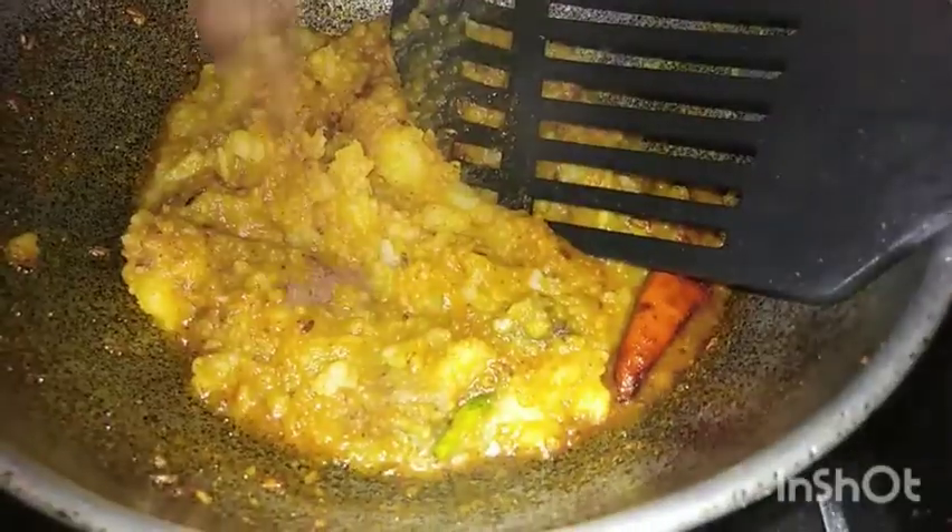Now we need to mix on a high flame because we will cook the ingredients. We need to mix in the middle and mix with the dough.